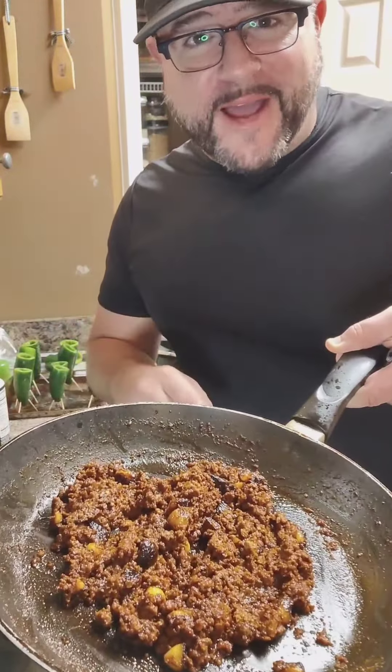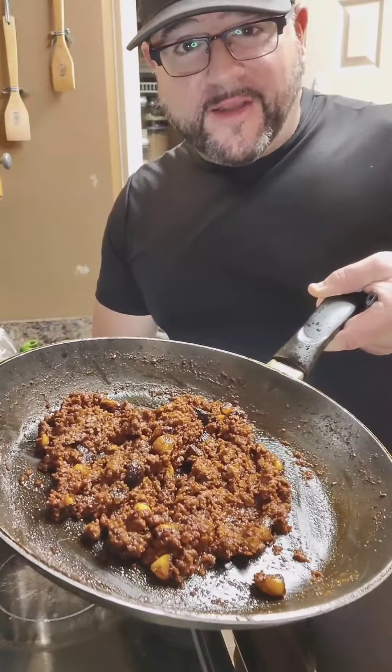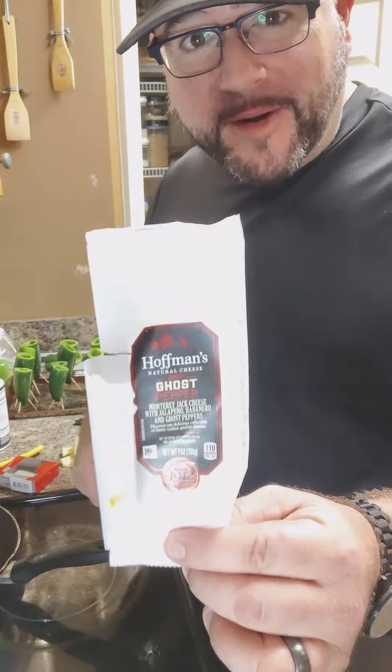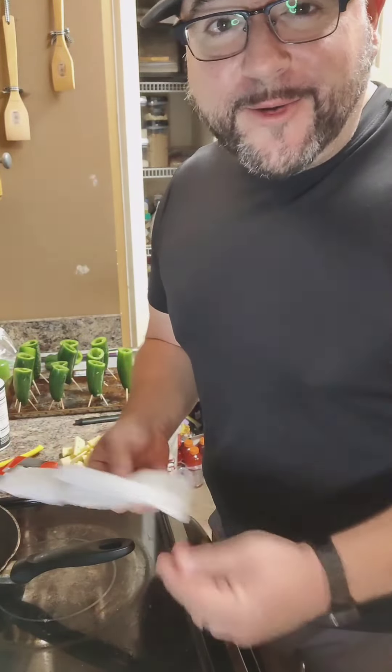After six minutes on medium to high heat, this is what you have with your three chorizos combined with our garlic. So I'm gonna be using two cheeses to fill these jalapeños — one is a ghost pepper cheese that you can get next to your Walmart deli, the other is a Javarti. Please use whatever you like, it does not matter. You can use cream cheese.